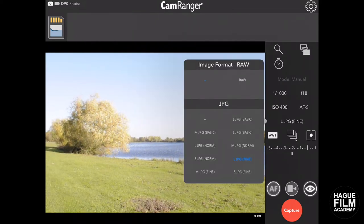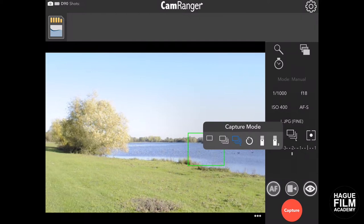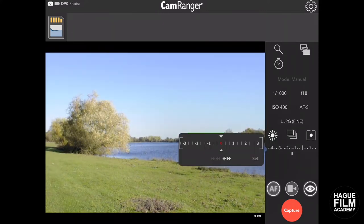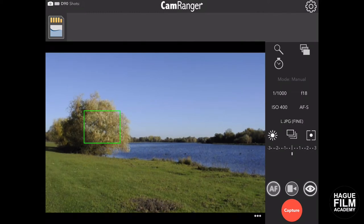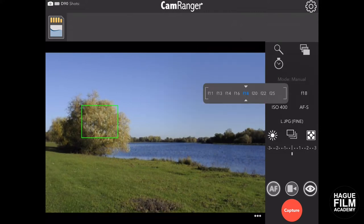We've also got the image formats and white balance here — I'll change that to a sunny day. Capture mode covers your burst and light delay settings. I'll set the burst to six and set metering. You've also got your exposure setting down here — I'll pop it to minus two and a half because it's a sunny day, which gives us a nice picture on the screen. Set the focus back on that tree. I think we'll try taking a photo now, so I'll just move the shutter speed and aperture back to something more applicable.